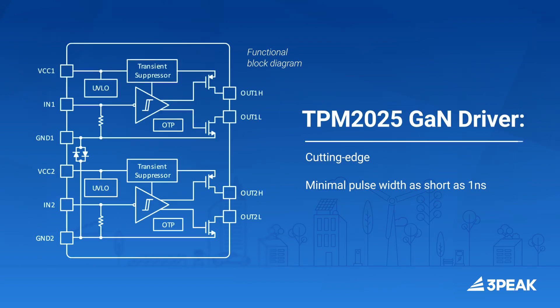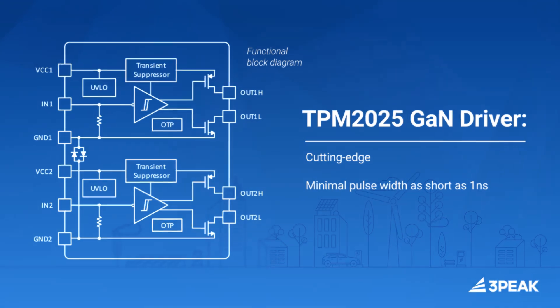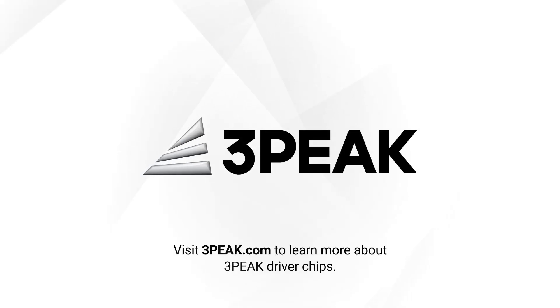The TPM 2025 is a cutting-edge GaN driver with minimal pulse width as short as one nanosecond. Visit 3peak.com to learn more about 3Peaks driver chips.